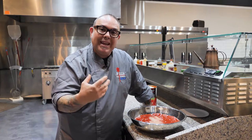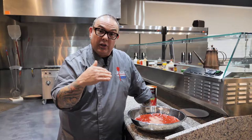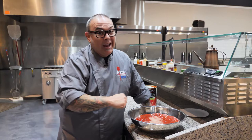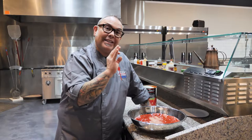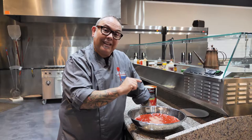If I was making a traditional classic Neapolitan sauce, just tomatoes and salt would be all I need. There are other varieties — you could add a clove of fresh garlic chopped up, about a quarter cup of olive oil, and three or four fresh basil leaves. I come from the school of thought that everything I add to the pizza goes on top, so if I don't want basil on top of my pizza, why would I put basil in my sauce? That's why I'm just using tomatoes and sea salt.